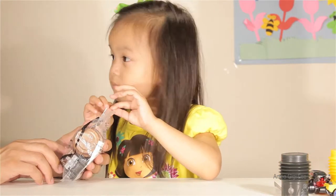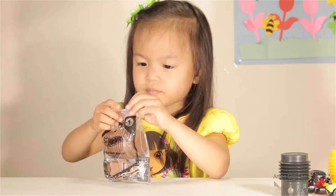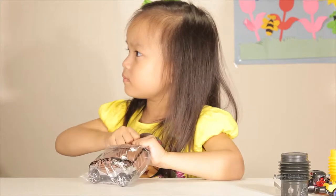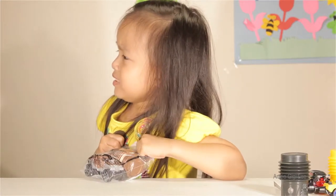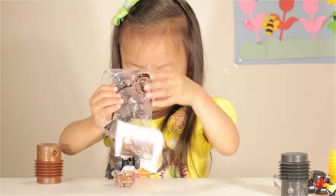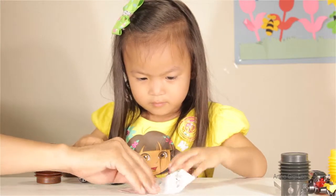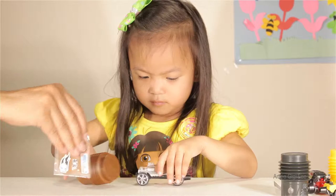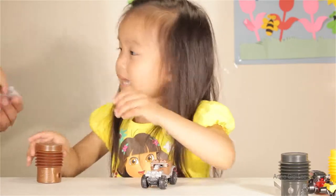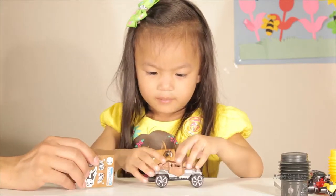Wait a minute. This is called Baja Bone Shaker. That means he likes to crush the bone. He's scary. Dangerous car. I don't know why it's called bone shaker — that means like shaking bone, crushing bone. A bone shaker — you got a bone shaker attraction. You got a sticker. Look at that. Scary honey, look. A skeleton! A skeleton! That's why they call it bone shaker.